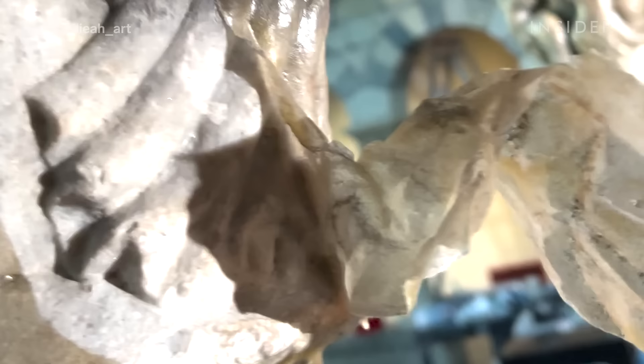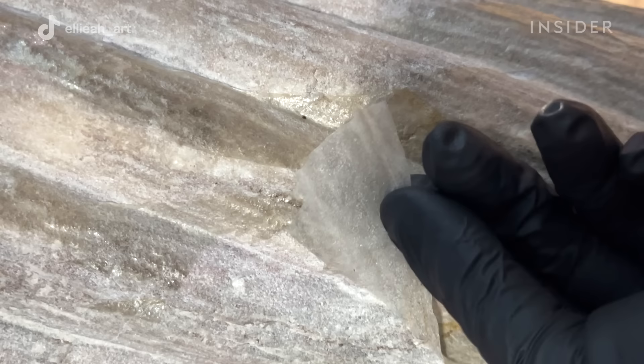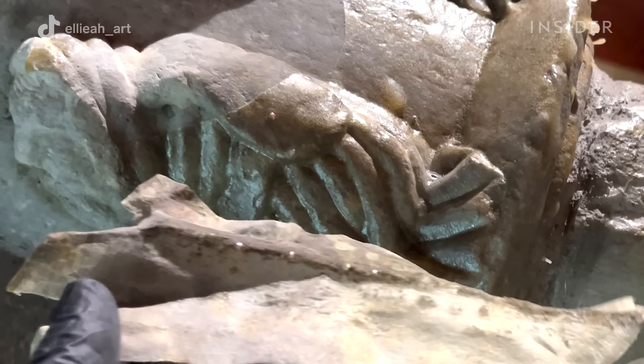This is the first time that these arcades have been deep cleaned since their accession at the Toledo Museum of Art. Almost 100 years worth of dirt and grime has accumulated on the surface.